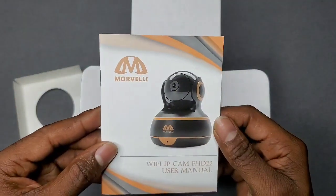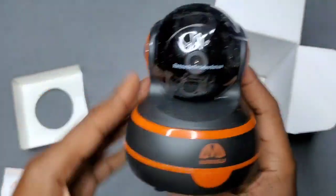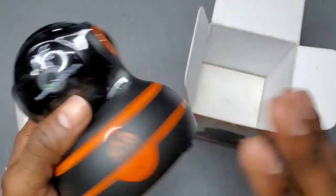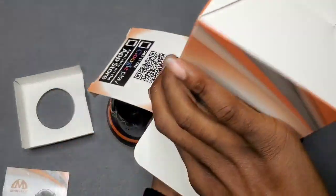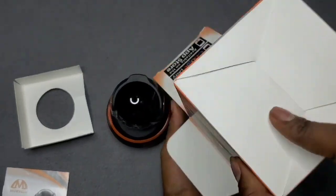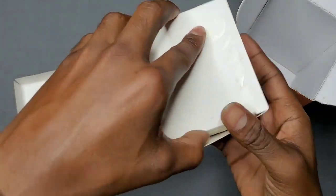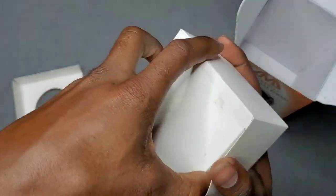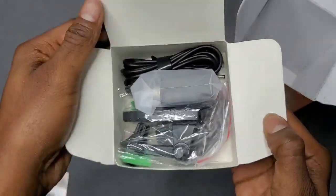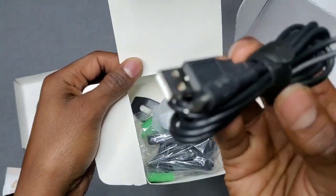Inside you get your instruction manual book. You get your Marbelly home security camera right here. We'll look more into that in a few minutes. Then you get this inner box, and inside that box you get all your little goodies. You got your USB charging cable cord right here.